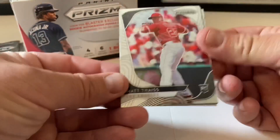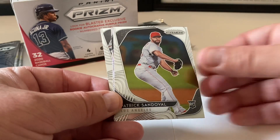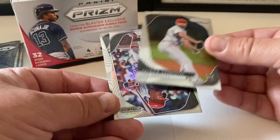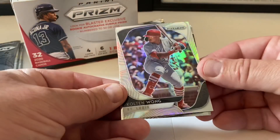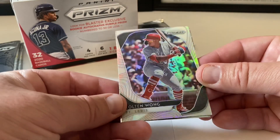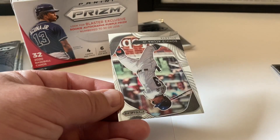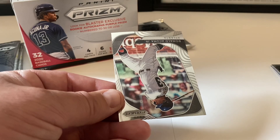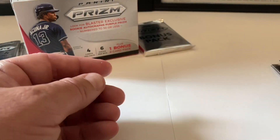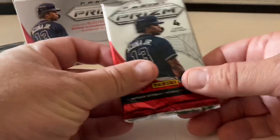Pack three starts with a Mathias rookie card. Getting a refractor of some sort — there's a purple one here — Patrick Sandoval rookie card. Then our purple is actually Colton Wong. I know it's a refractor; it just looked purple for a second with the way the light was sitting. So you get another refractor — pretty nice, Colton Wong. And we have a beautiful Ronald Acuña Jr.